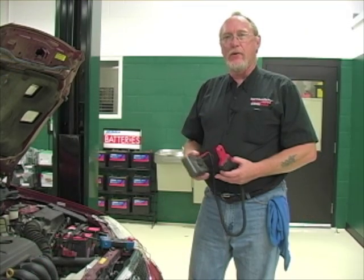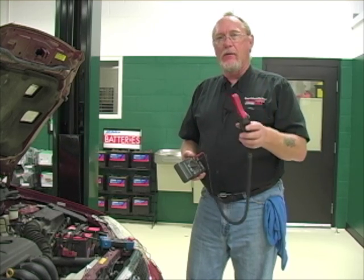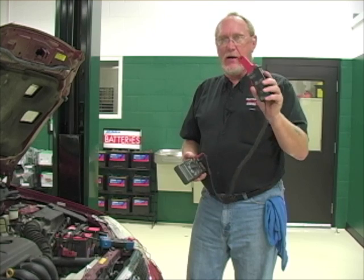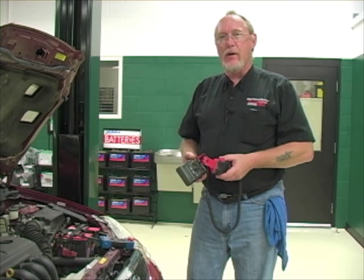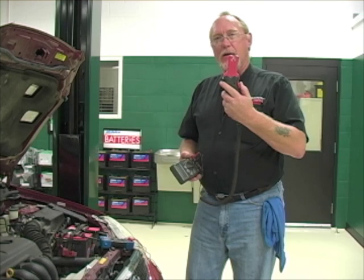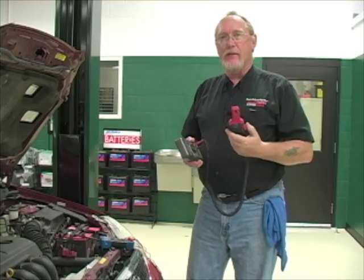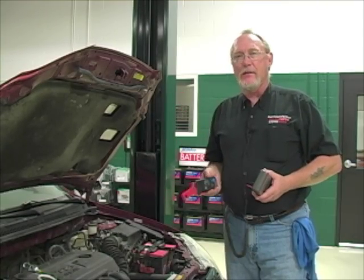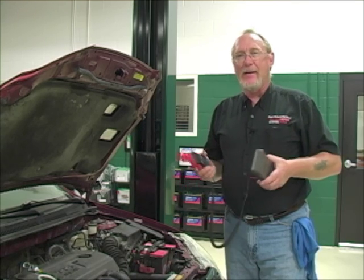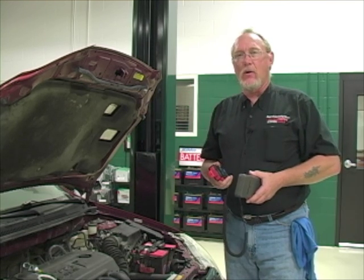Our next method continues to use your multimeter but adds another tool: a low amp clamp. If you don't have one in your toolbox, it's a worthwhile investment — a very valuable diagnostic tool that can also check for parasitic drain. The beauty of the amp clamp is that it goes around the wire you're trying to measure current flow in. You don't have to put it in series like you do the ammeter in your multimeter.